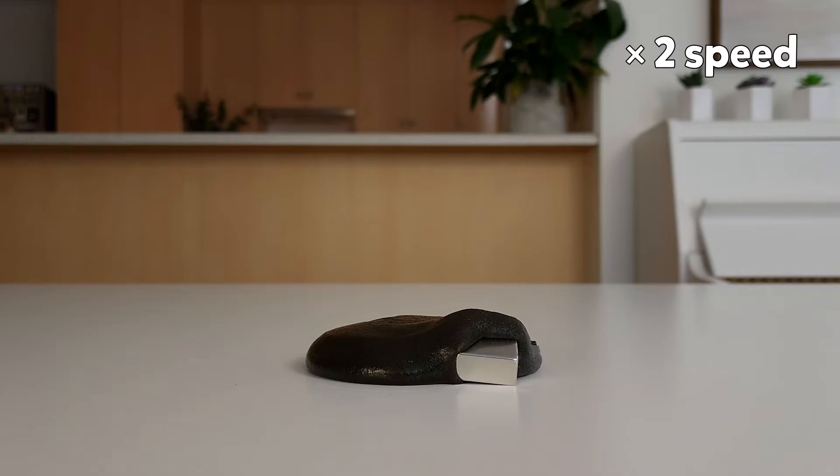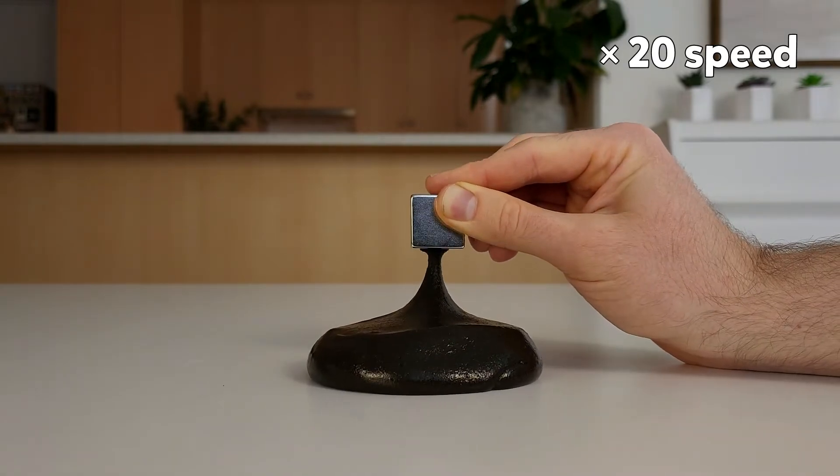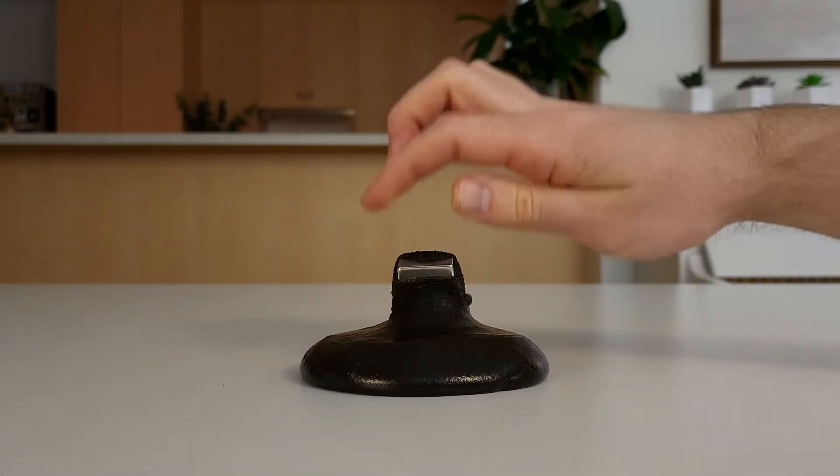This is a time lapse of the slime swallowing a magnet. And this is me stretching the slime using a magnet. How cool does that look? We've made slime. We've made magnetic slime.